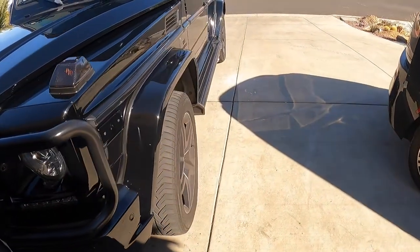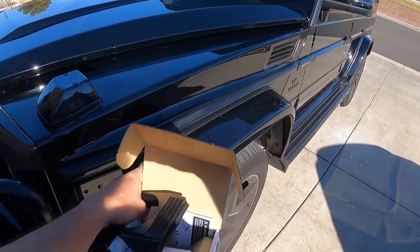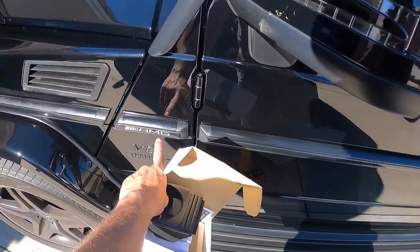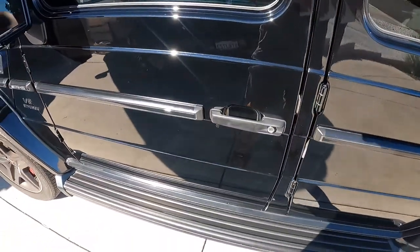Right now I did a full paint correction. This trim was falling off — replaced it and put the AMG one back on. This one was completely missing, so I put a new one on.